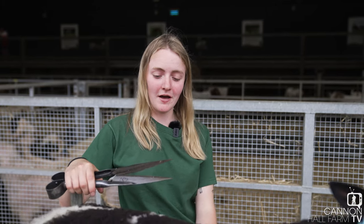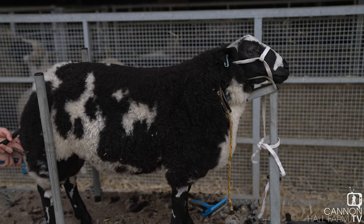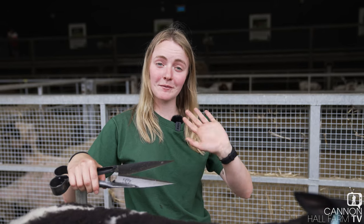I'm going to keep going with Everest, and after him we've got his half-sister Eve to do as well, so plenty of work still to do before they go to the show on Saturday. Thank you very much for watching — we'll catch you later, goodbye!